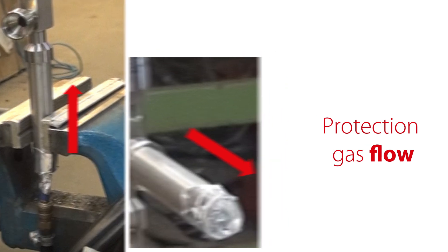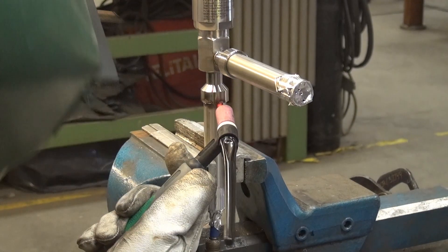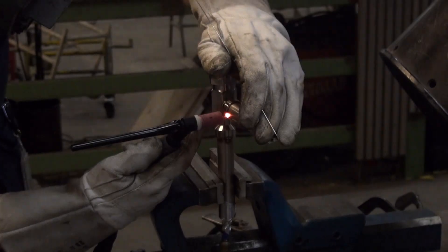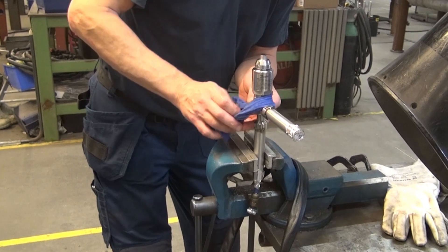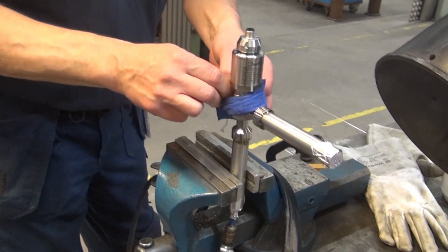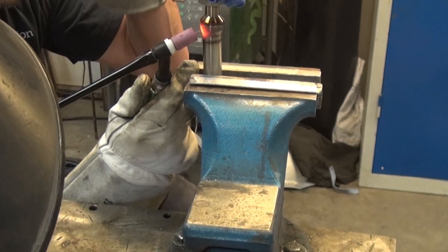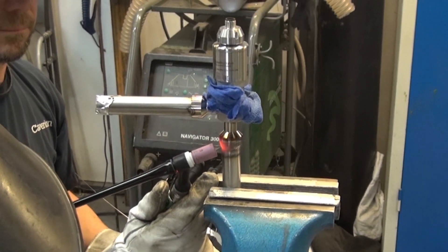Then, before the actual welding, we fix the piping to the valve by spot welding, as seen here. Once done, we wrap a wet cloth around the valve to cool it down during the welding. Then we are ready to weld, starting with the bottom connection, as seen here.